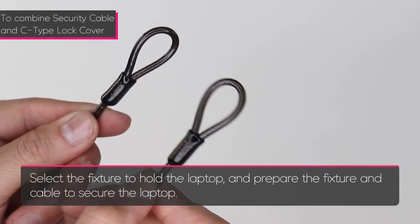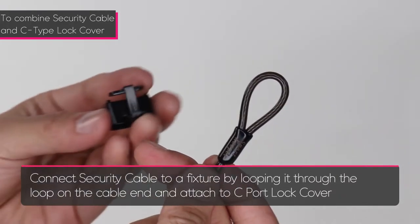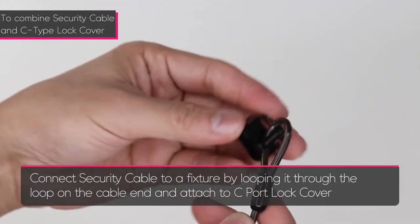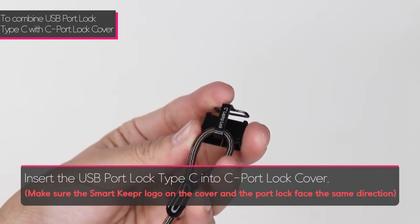To secure your laptop, first select the fixture to secure the laptop to. Connect the security cable to a fixture by looping it through the loop on the cable end, and attach it to the C port lock cover.